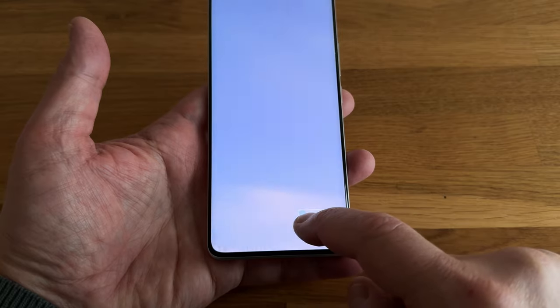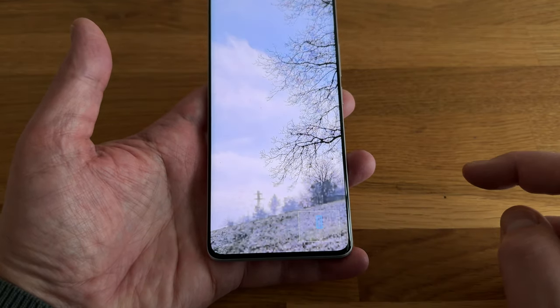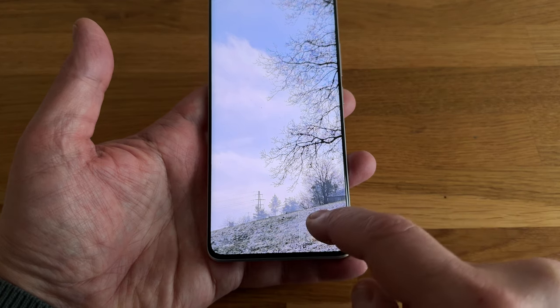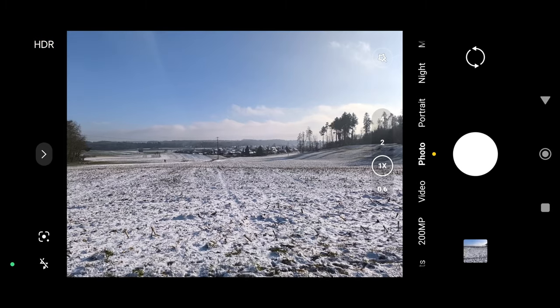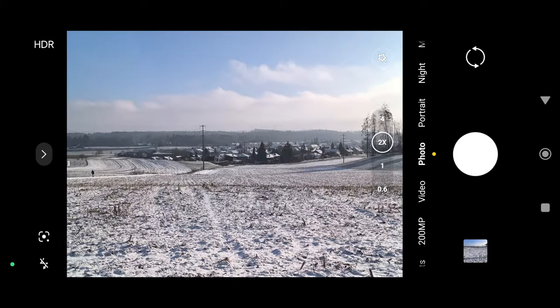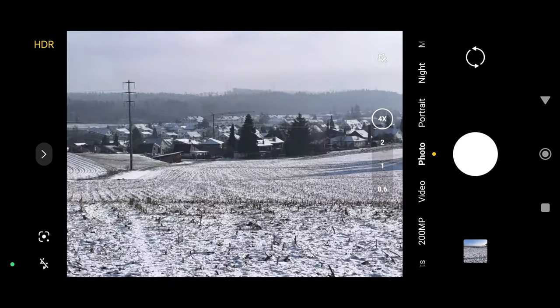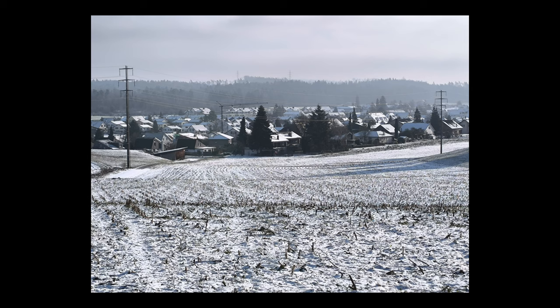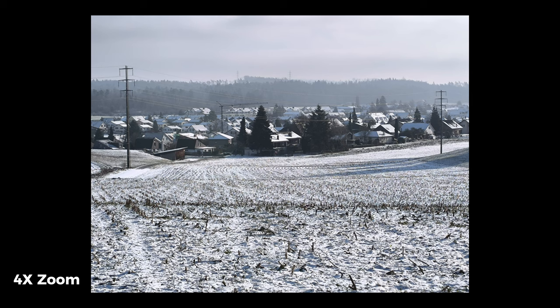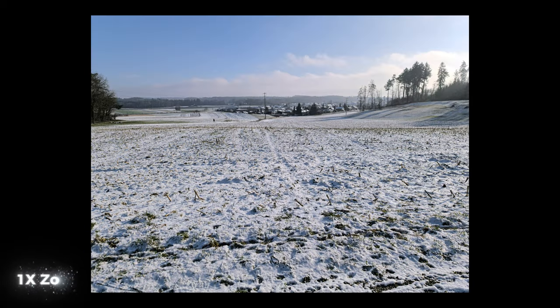This is going to allow you to crop and reframe your image later, and at the same time maintain a good resolution. But even in regular photo mode, the 2x and 4x buttons allow you to zoom in on that 200 megapixel main sensor without losing any quality. You're still going to get those 4000 by 3000 pixel photos.